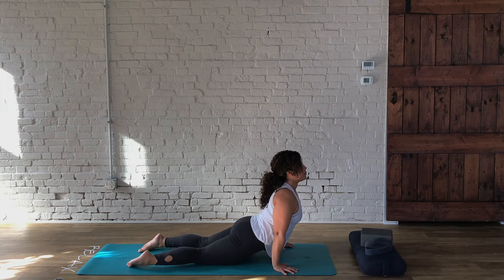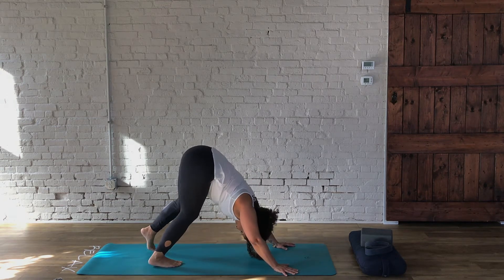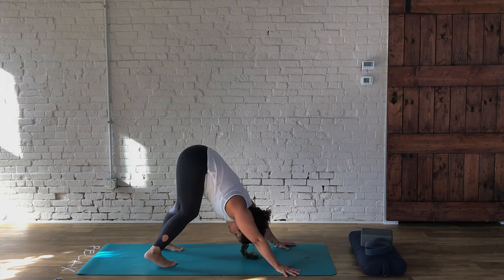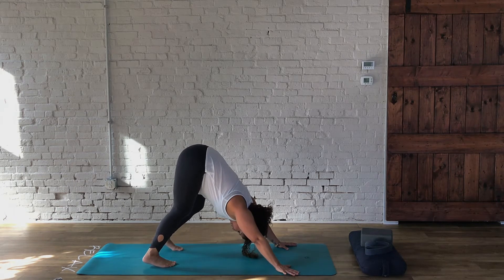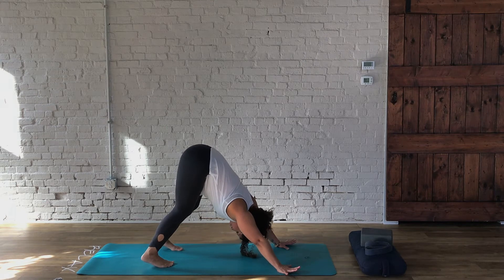Carefully press back into downward facing dog. Again, checking in with yourselves, seeing if you need a little bit more movement in those legs. Breathe, and just don't pass any judgment on how we feel today — just let the practice work for how we feel.